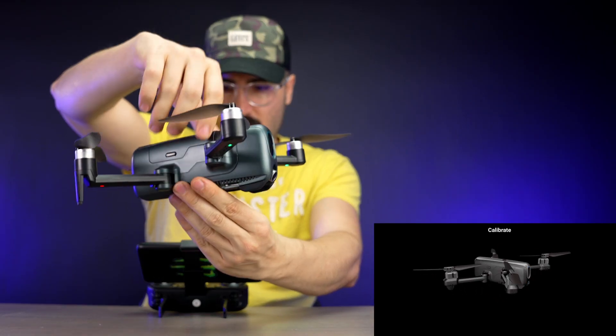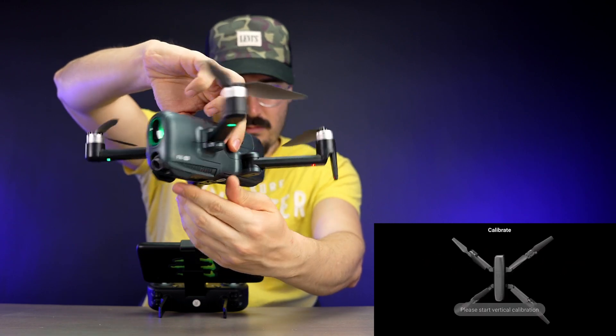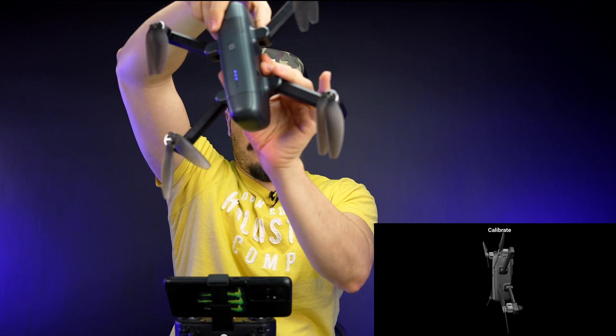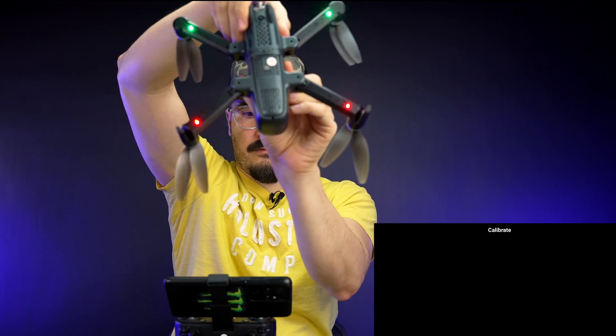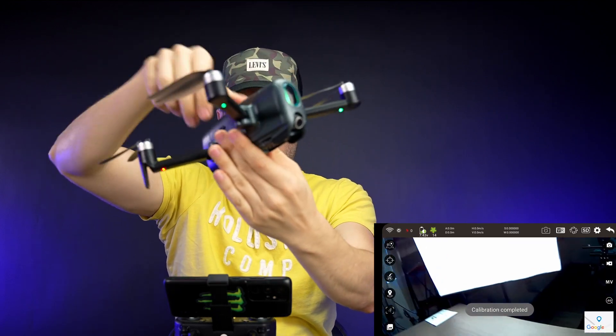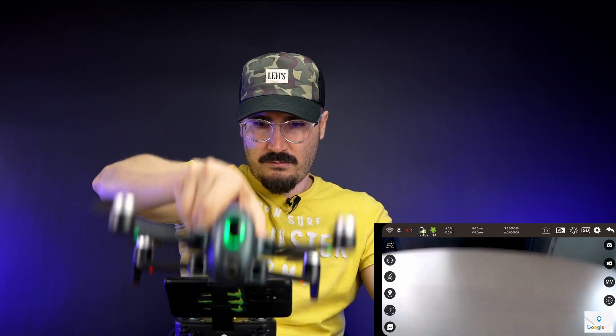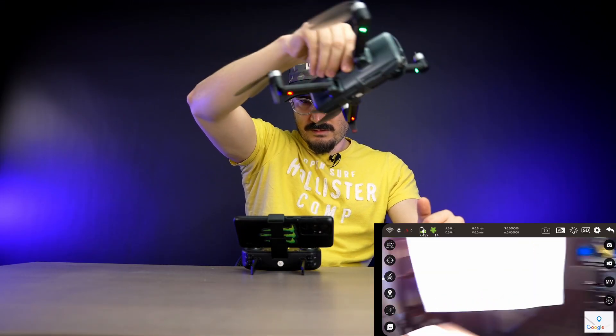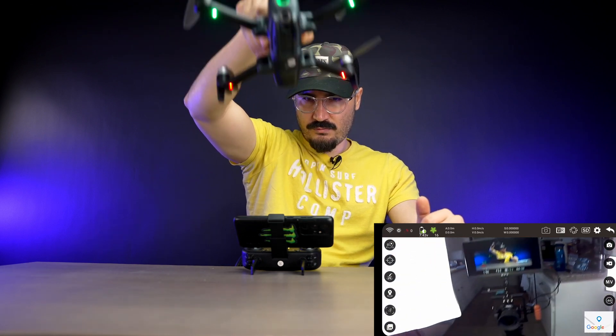I put my phone on the remote and followed the app's animation steps to calibrate. Once calibrated, you can see there's no lag — everything is transmitted very fast and very smooth.